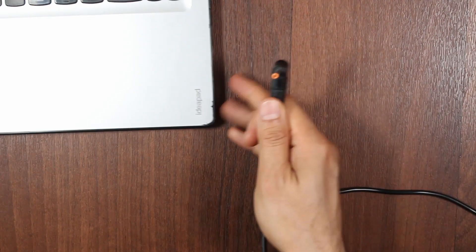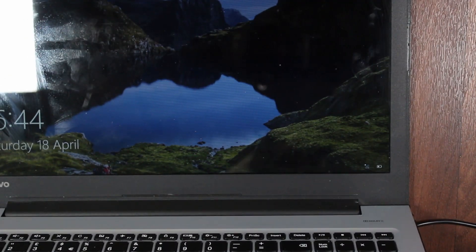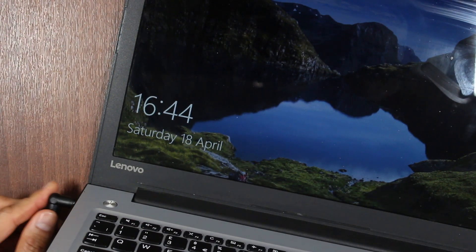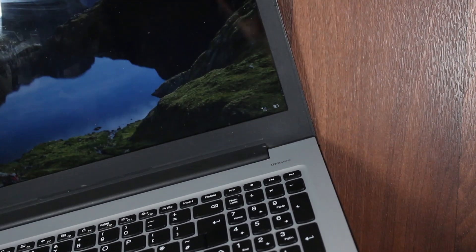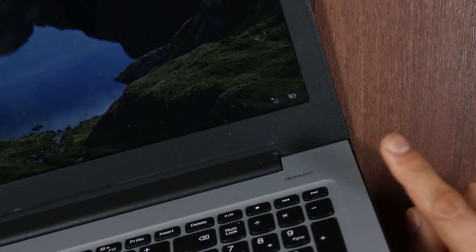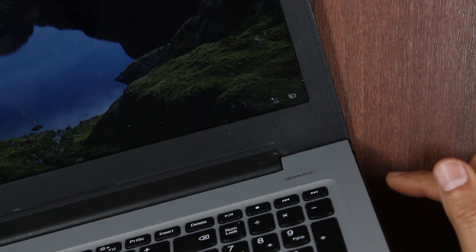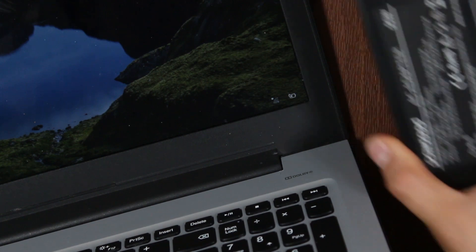When we plug in the other universal charger, which is a known-working one, and immediately you can see — let me zoom in — and that's actually charging. I know this for a fact because before this tutorial, I actually used the universal adapter to charge this laptop.